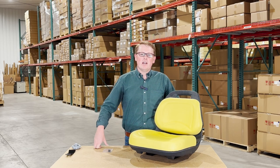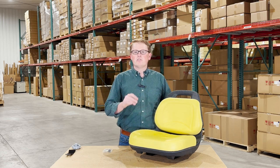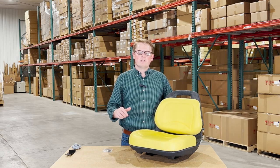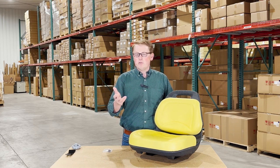This is a direct fit seat fitting a variety of different John Deere lawn tractor models. If you're questioning whether this is the right seat for your machine, please check the video or product description — we'll put the applicable models there. Otherwise, please feel free to reach out to us; we're always more than happy to do a fitment check for you.